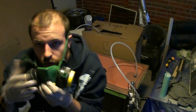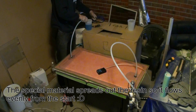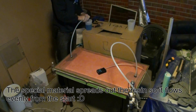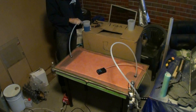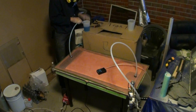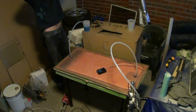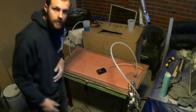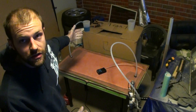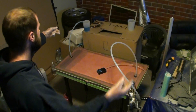Now I'm going to start the infusion. If that's not enough resin — which I suspect it won't be — I'm just going to clamp it up again, mix up more, and add it to that cup.